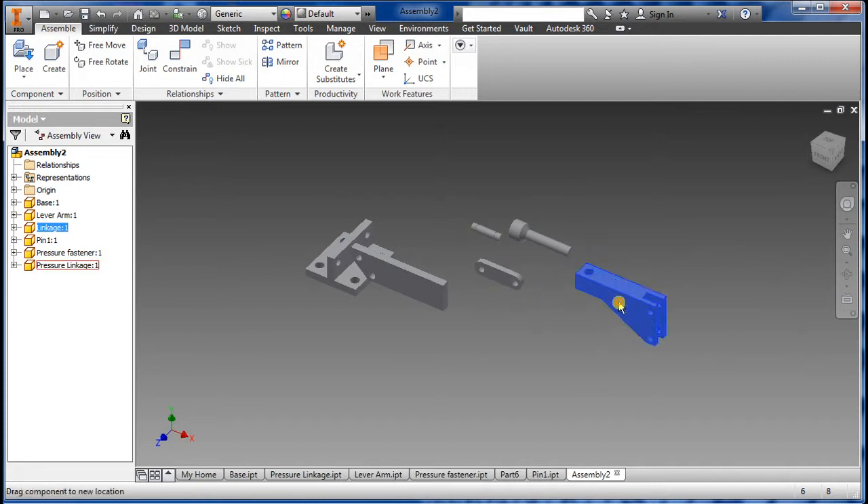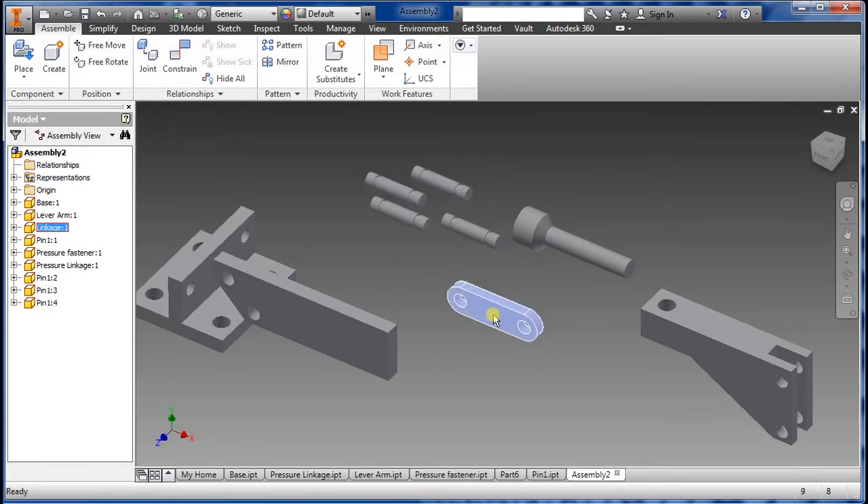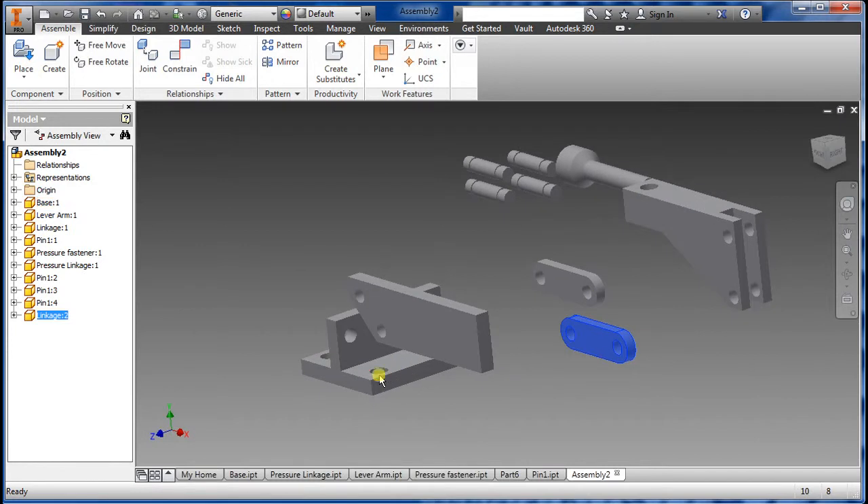First we've got to clean it up a little bit so we can see what we need. I know I need four of these, so I just highlight this and do copy and paste — Control C, Control V — four times. Then I need two of these, so I'm going to do copy and paste. There you have it.